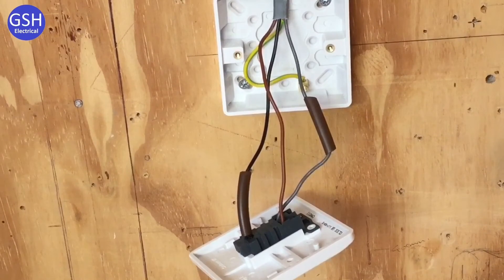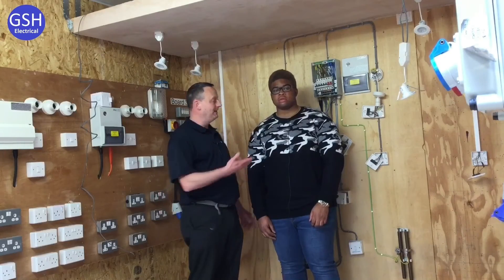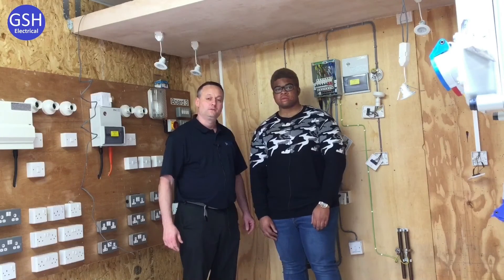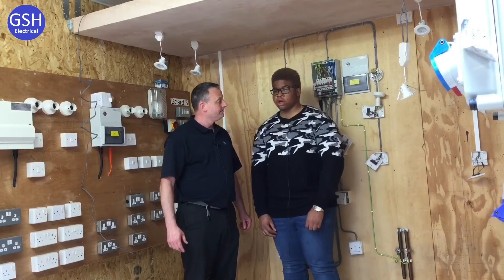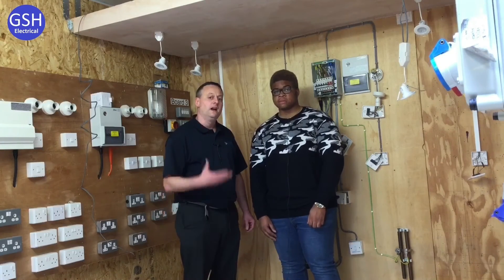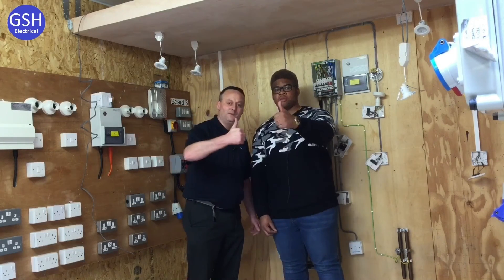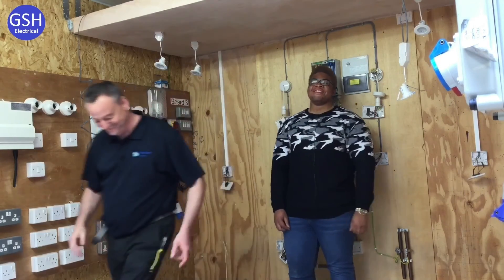Ben, that is a fantastic effort for a level one student. We did that in one take — well, Ben did it in one take. As a year one learner, Ben has explained the connections within the switches and the LED downlighters. Did you enjoy doing that? Yes, I really enjoyed it as an extra task after finishing everything. We've stretched our more able learners and he's gone on to explain the connections clearly. We hope this video has been some help.